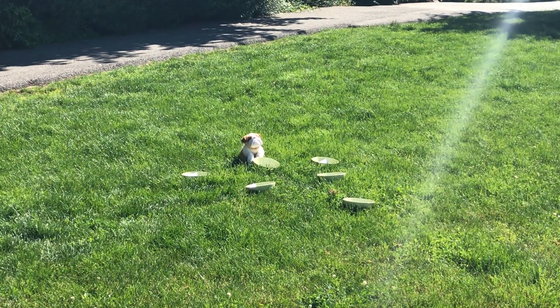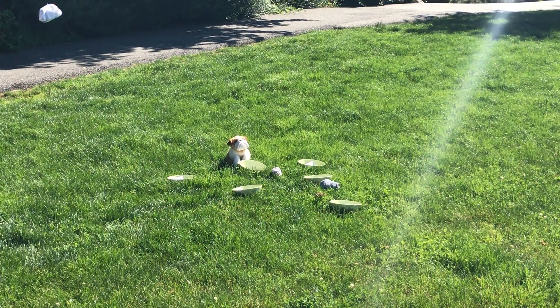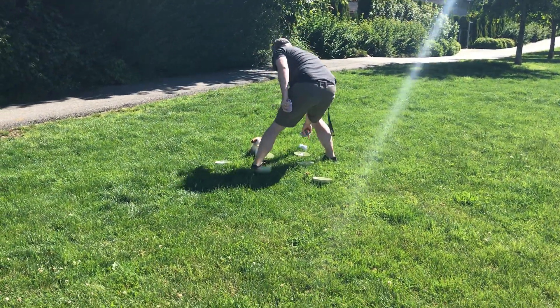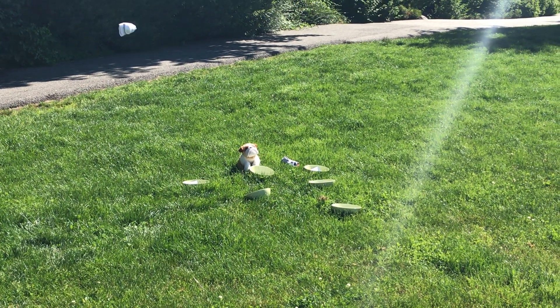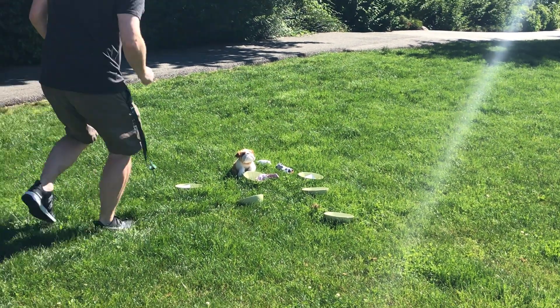One minute on the clock — ready and go, Sock Toss! No points on the first row. That's okay, run back, we're gonna try it again. Close, close — hey, there's two points!